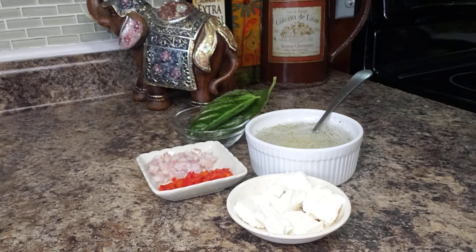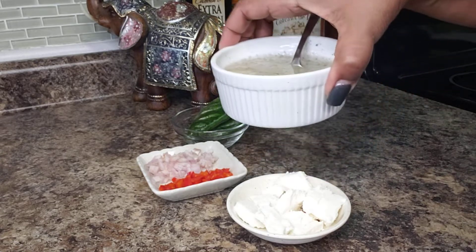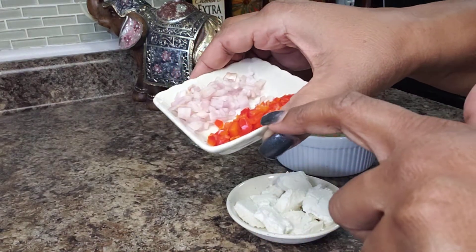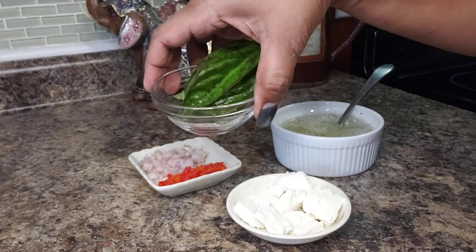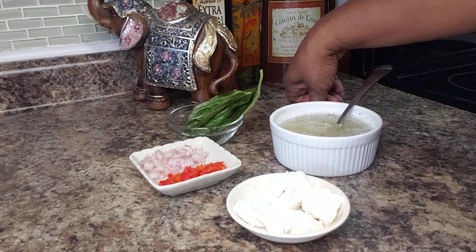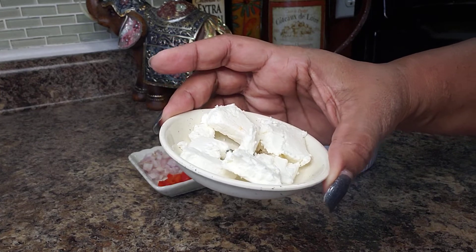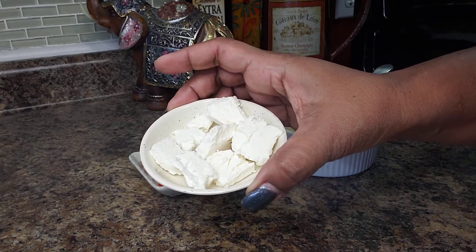So here are our ingredients — really simple. I have about three quarters of a cup of egg whites, a half of a small shallot that I diced, one mini red bell pepper, and about four or five leaves of basil. And here I have a few slices of goat cheese — about three or four tablespoons worth.